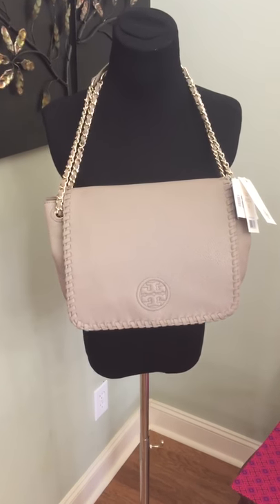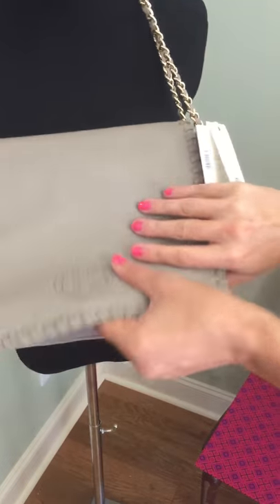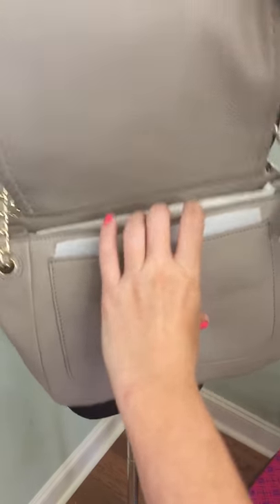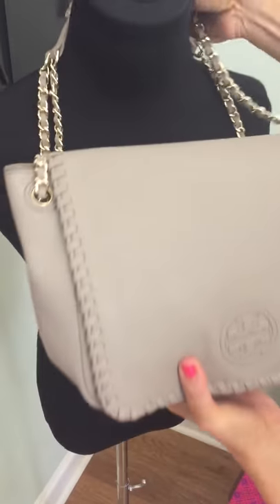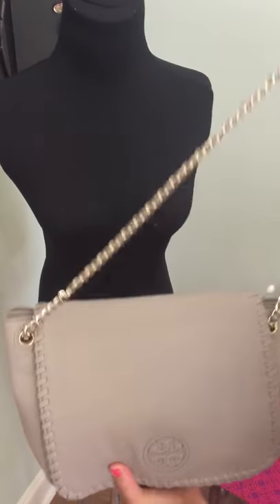This is the Tory Burch Marion bag. It has the Tory Burch logo on the front. The color is French gray. It has the gold tone hardware, small pocket. The strap is adjustable — she can wear it longer.